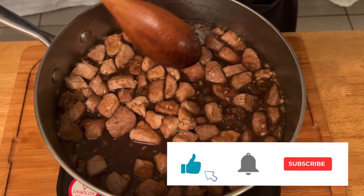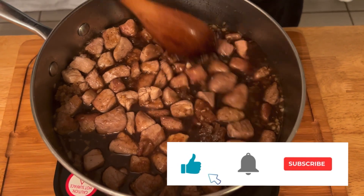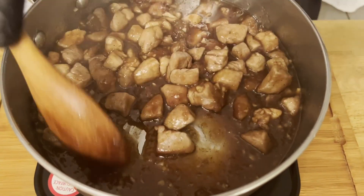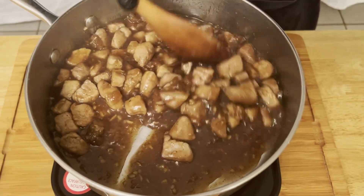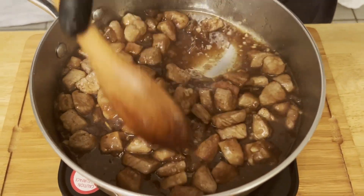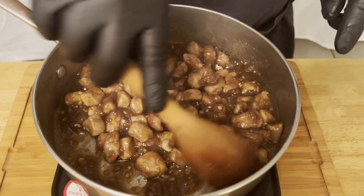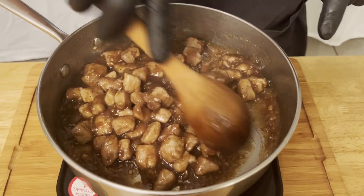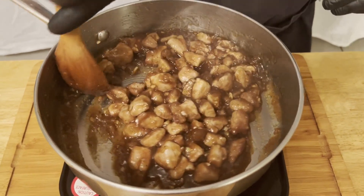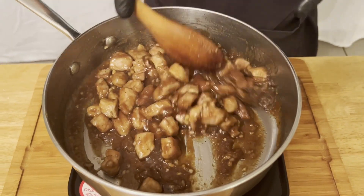That's why we use cornstarch and not flour — we want this to stay nice and clear. As you can see, the sauce is starting to thicken up and that's what we're looking for. Let it go until it gets a little bit thicker because you don't want it to run; you want everything to be coated. This is about what you're looking for — nice and thick, coating the meat. We don't want to go too far because then it's going to start to burn on the bottom of the pan.